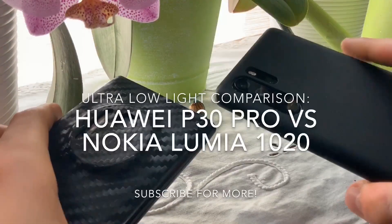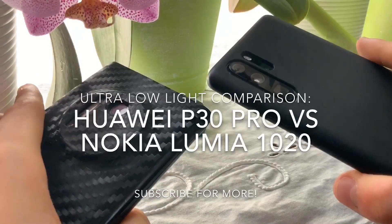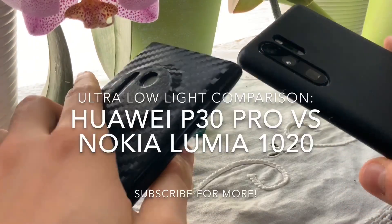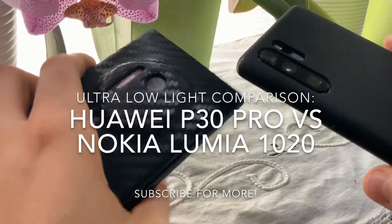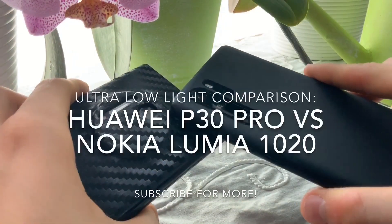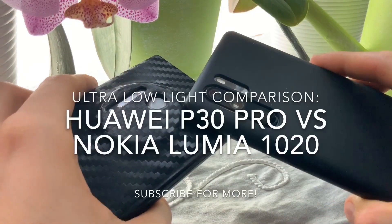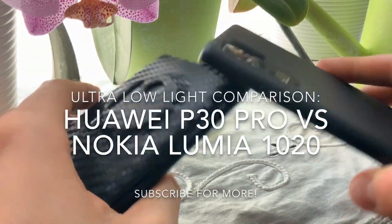Hey guys, today we're back again with the Lumia 1020 covered with this artificial carbon look and the Huawei P30 Pro. Today we're taking a look at low-light photography, so let's compare them.